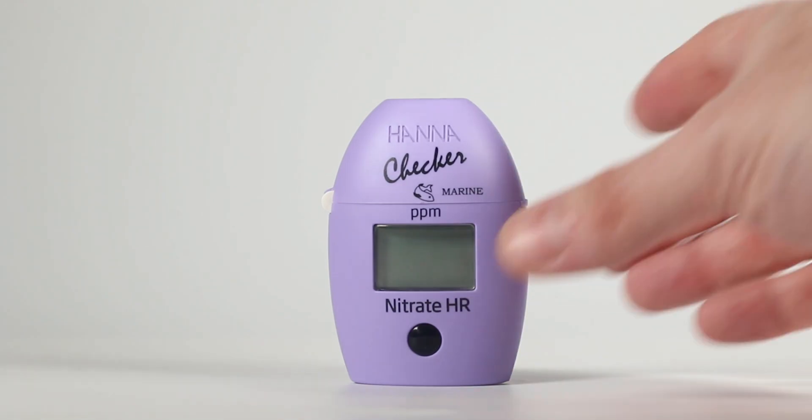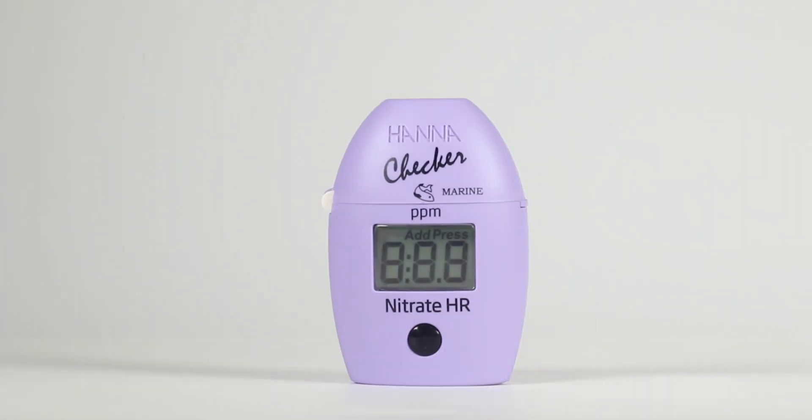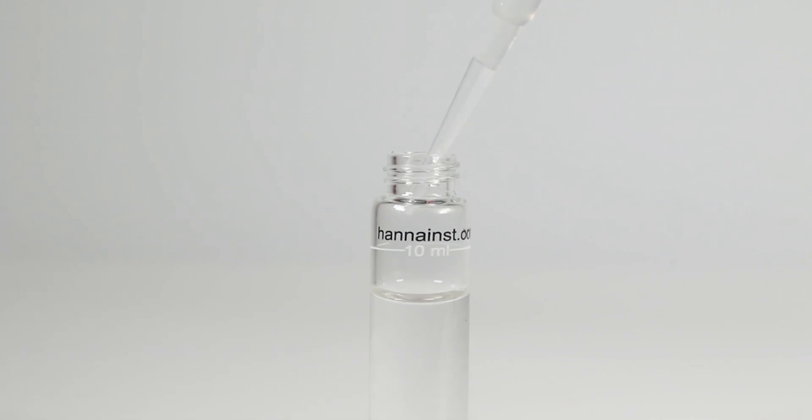Let's take a measurement. Press the on-off button to turn the checker on. All segments will be displayed for a few seconds, followed by 'add C1' with 'press' blinking. Fill the cuvette with 10 milliliters of unreacted sample and replace the cap.